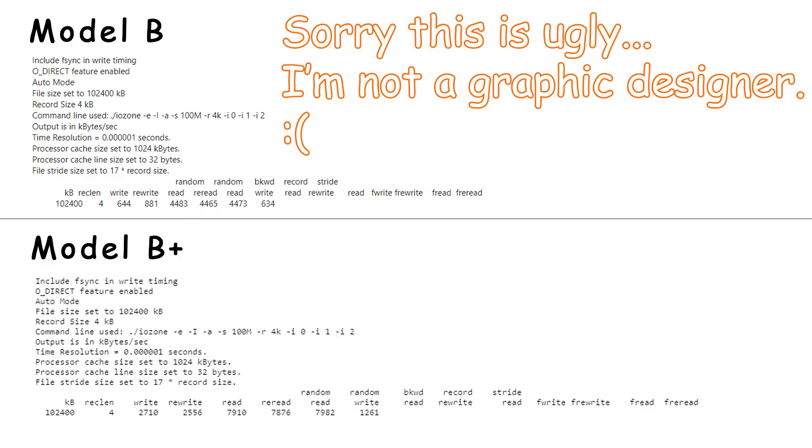The biggest difference between the two units that I found was in SD card write times. The older Model B averages about 5.8 megabytes per second, whereas the B+ averages 16.8 megabytes per second in write times — that's nearly three times the write performance on the same SD card from one unit to the next. Read times for the Model B average out at around 21 megabytes per second for both models, leaving read times at essentially a tie. You can also see the B+ outperforms in the 4K read-write scenarios as displayed on the screen.